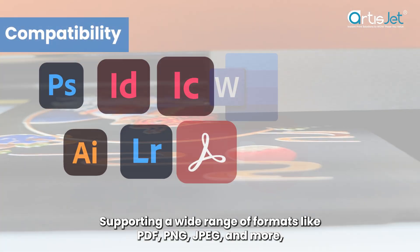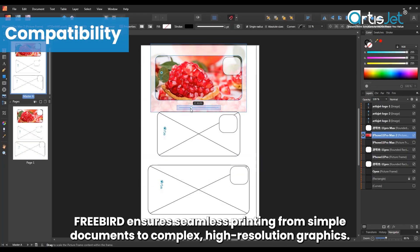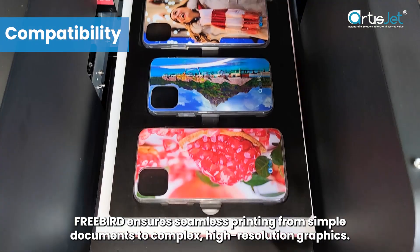Supporting a wide range of formats like PDF, PNG, JPEG, and more, FreeBird ensures seamless printing from simple documents to complex high-resolution graphics.